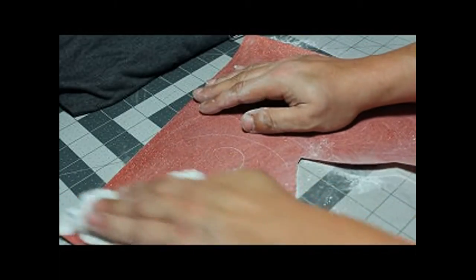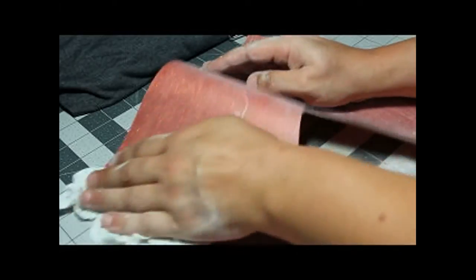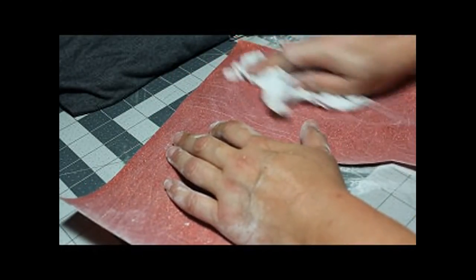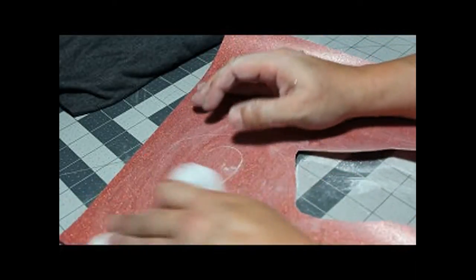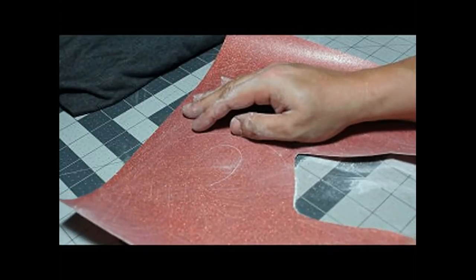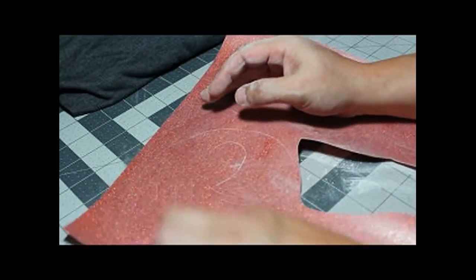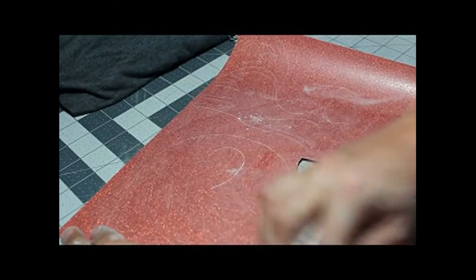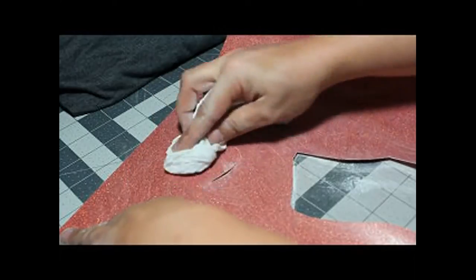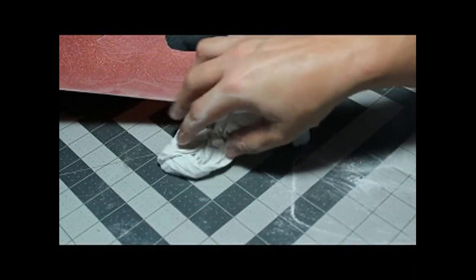This is just baby powder, and it will not hurt your design nor your shirt in any way. It doesn't matter if it gets on the clothes because it will wash right out. The same cannot be said about pens — if that pen gets on your shirt, you're in trouble.